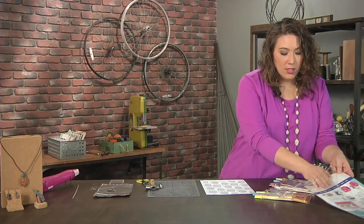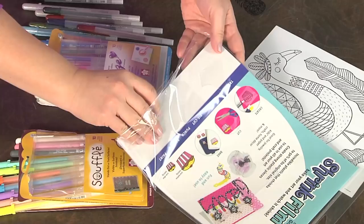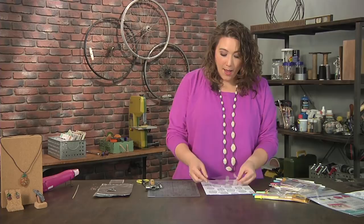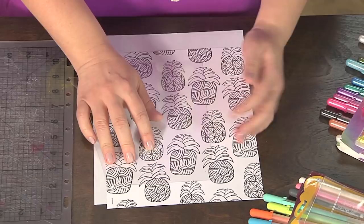The next thing is I need a piece of shrink film, and you don't need a big piece — you can totally just use a scrap of shrink film, whatever you have around. So what I'm going to do is place the shrink film right on top of the coloring book image that I want to use. You can see this has lots of different designs, so I think I'm going to use this pineapple here.